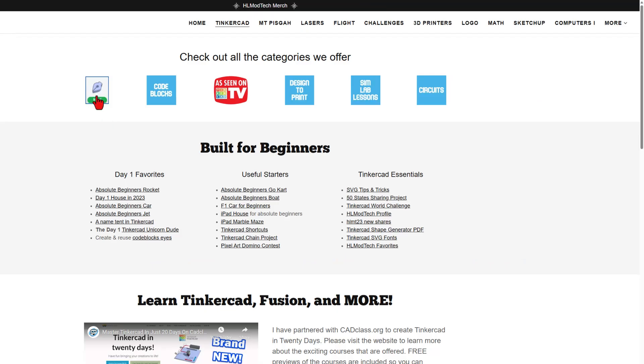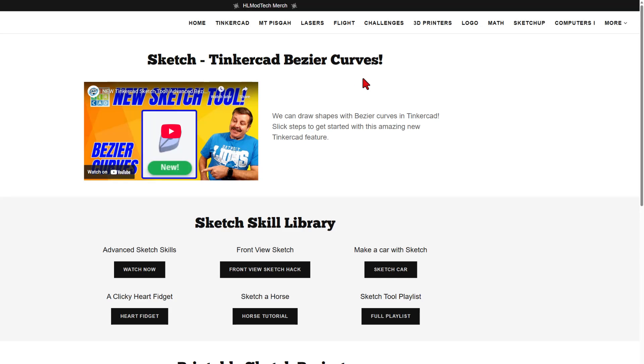Today, I want to quickly start from the Sketch Tool page. The Sketch Tool allows us to work with bezier curves in Tinkercad. This is my intro video — it gives you an awesome introduction in just a few minutes. Right down here, we've got the Sketch Skill Library with all kinds of advanced features.